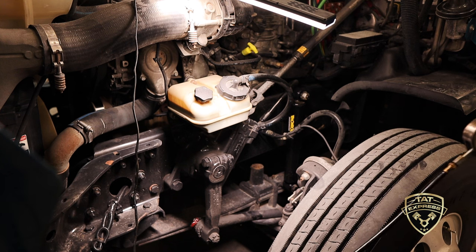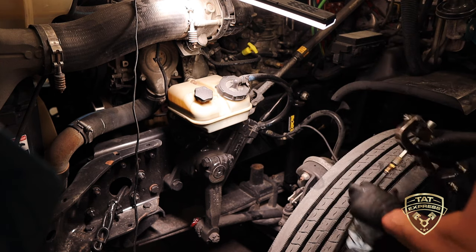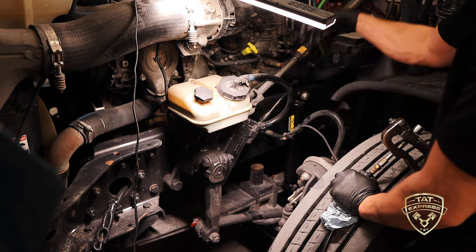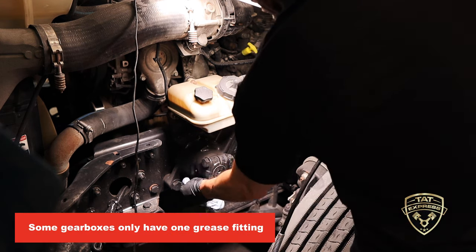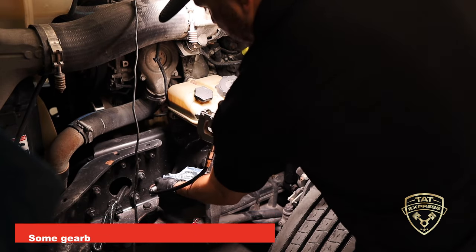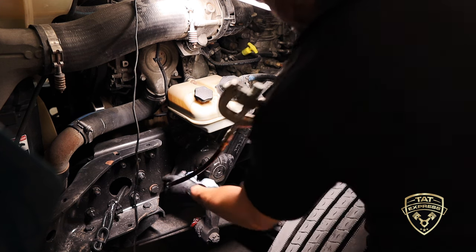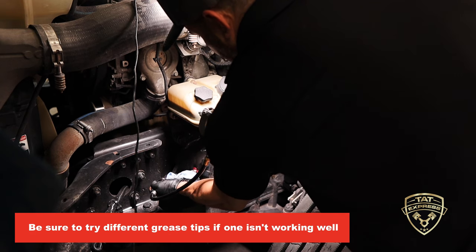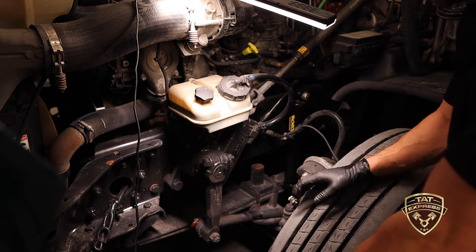The last section we're greasing is the steering gearbox. Sometimes you'll have grease fittings on the smaller universal joints at the top and bottom, but this particular gearbox only has a grease fitting at the front. Stick the tip in and see if it receives grease — sometimes the tip itself won't let grease in, so try different tips. Once you apply the grease, wait just until it comes out of the crevices; you don't want any more than that.